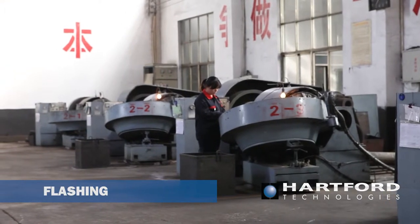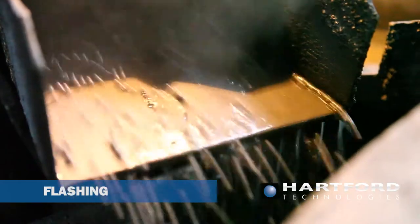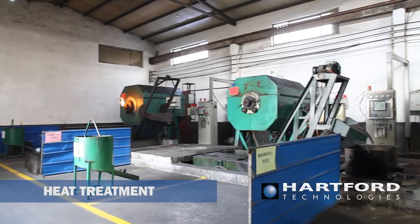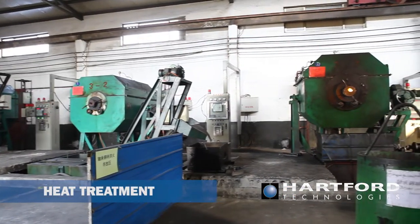The balls are passed numerous times between two grooved cast iron plates, removing small amounts of excess material as they roll. Parts are then heat treated using a quench and temper process. A rotary furnace is employed to ensure that all parts are exposed to the same conditions.